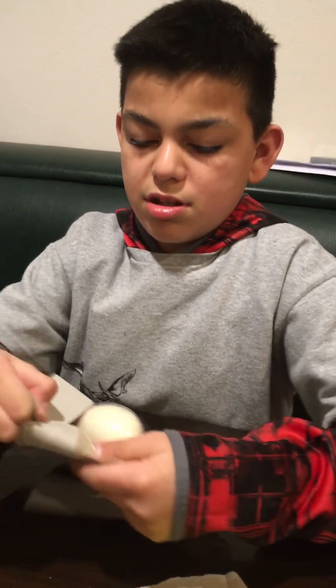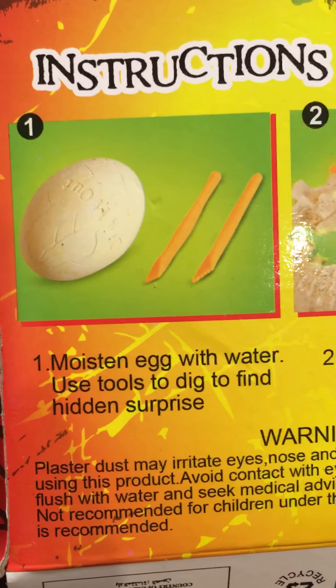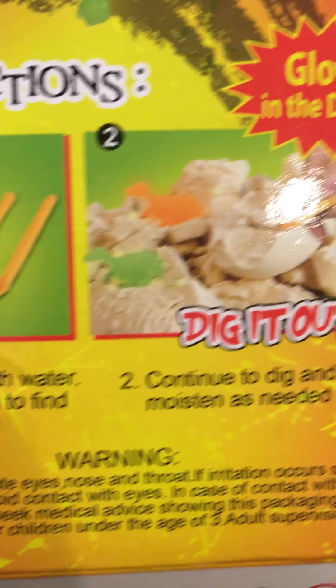This is so you can dig after you put it in water. After you put this in the water. Okay, so you got your tools.